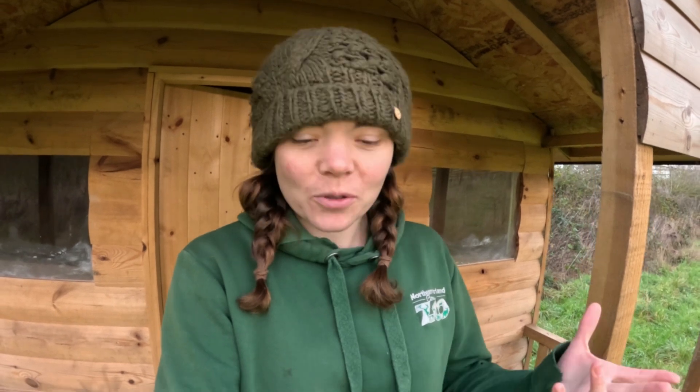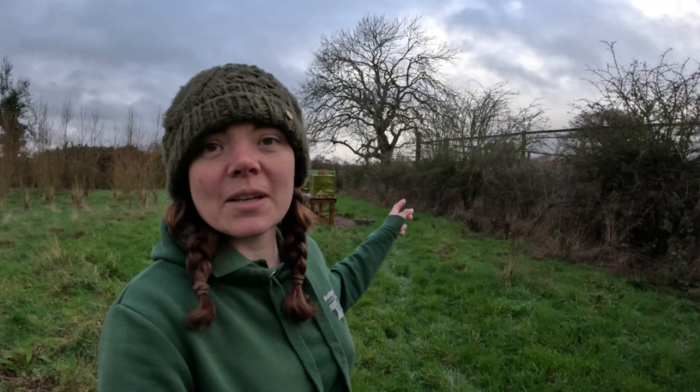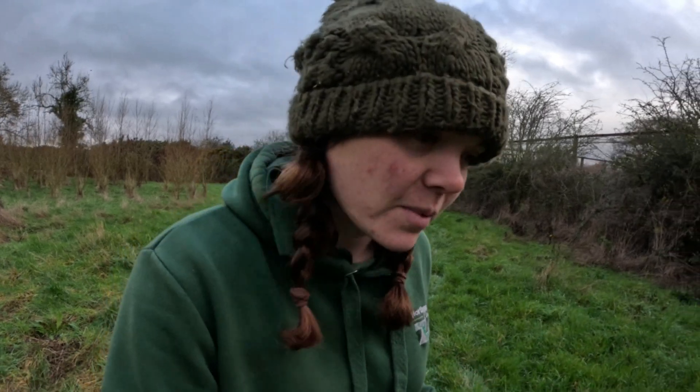Hey everyone, good afternoon and thank you for tuning in to North London Zoo on YouTube. My name is Maxine and I'm the curator here at the zoo and today we're going to be looking at our honey extraction process. Those of you may know that we have our own apiary here at the zoo. We have got six hives at the moment, they're all just behind me, just over next to the snow leopards.